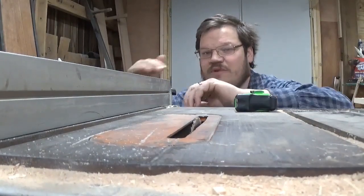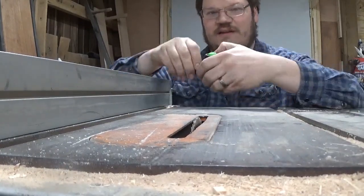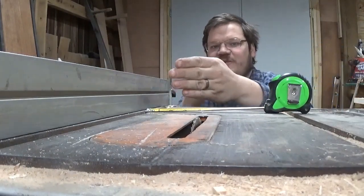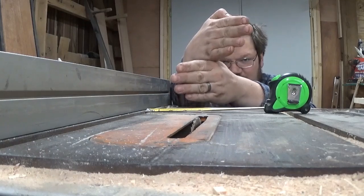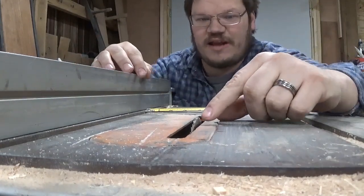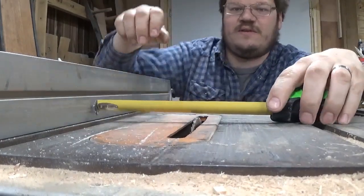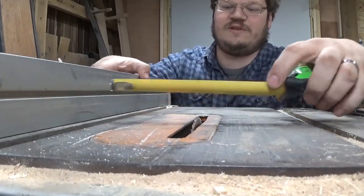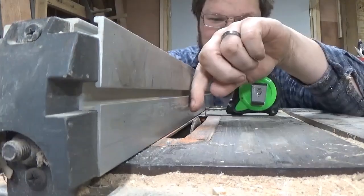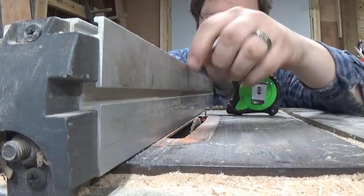If you guys don't have a cabinet saw, your measurement device may not be all that accurate, so you can actually ignore that and use your tape measure. Look at your saw blade and notice that the teeth alternate — going this way and then this way — to create the blade. If you want to be very accurate, find the tooth that's coming out toward the fence, measure from that tooth to your fence, and bring it down to three-eighths of an inch or whatever measurement you want. So we're three-eighths of an inch high, and three-eighths of an inch away from the fence to where the blade starts.